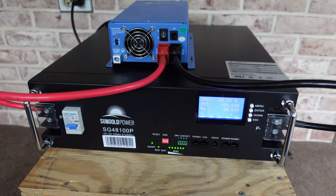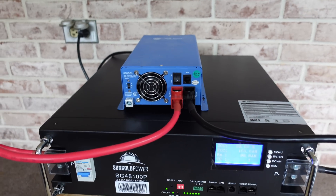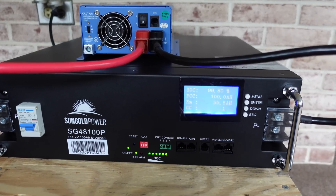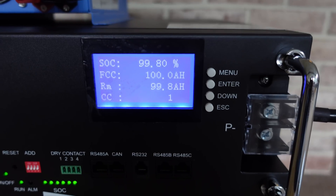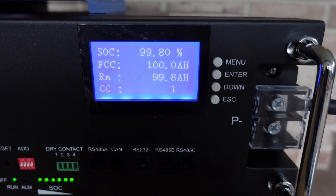To get this battery charged up, I used the usual Ames 48 volt lithium iron phosphate battery charger. It's been running overnight and I left it connected, so hopefully it's done a little bit of balancing. The front display is showing 99.8% state of charge and 99.8 amp hours of remaining capacity, and we can see it only has one cycle count on the display.